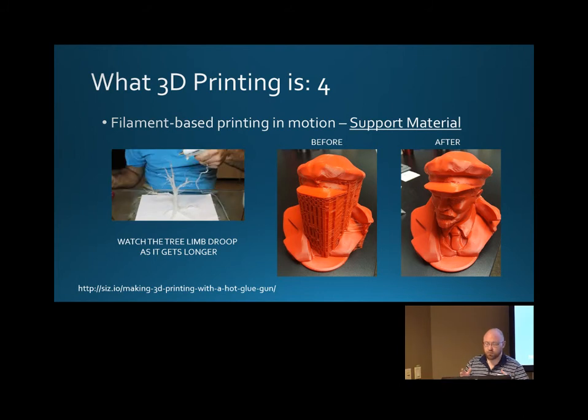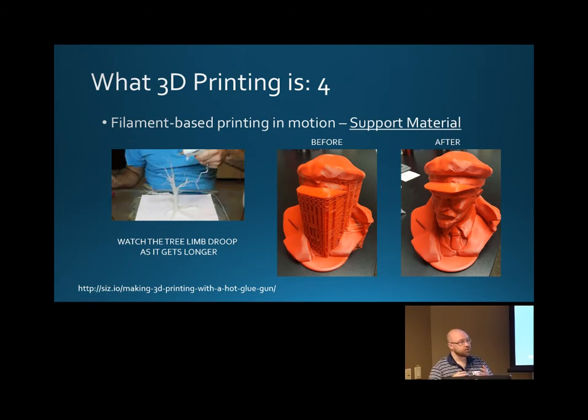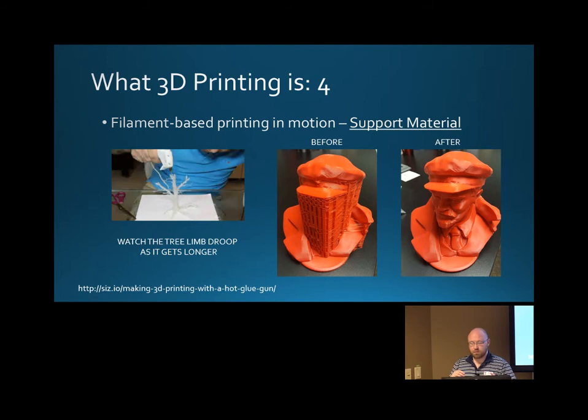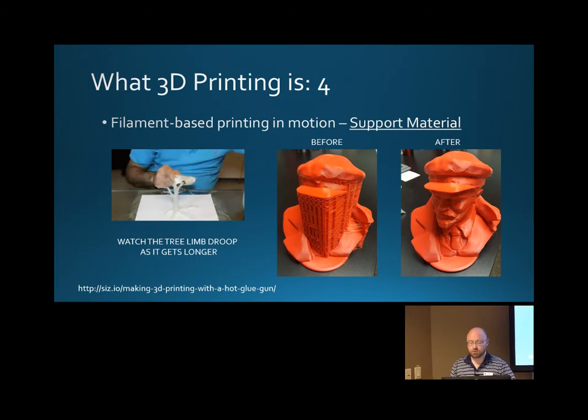When you look at your print when we get it done, it will look like that 'before' picture. So when we say you have cleanup to do, that's really what we're talking about. Minimizing how much support material you use — because it is kind of waste in many ways — determines how efficient your printing skills are. A lot of people might divide up or chop up the model to avoid support material, so there's no cleanup. We could slice him vertically in half and print his halves side by side for a much cleaner model that won't need as much support material.